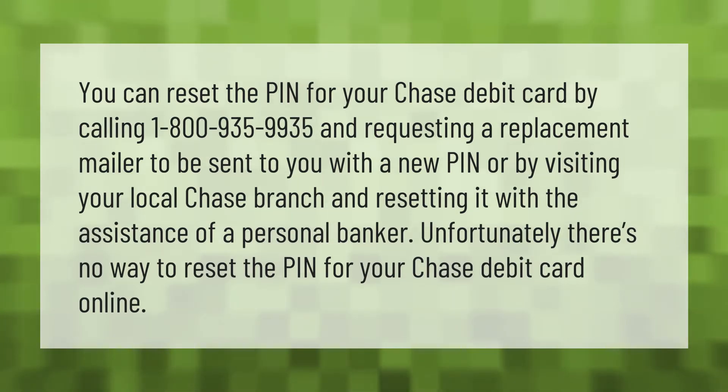You can reset the PIN for your Chase debit card by calling 1-800-935-9935 and requesting a replacement mailer to be sent to you with a new PIN, or by visiting your local Chase branch and resetting it with the assistance of a personal banker. Unfortunately, there is no way to reset the PIN for your Chase debit card online.